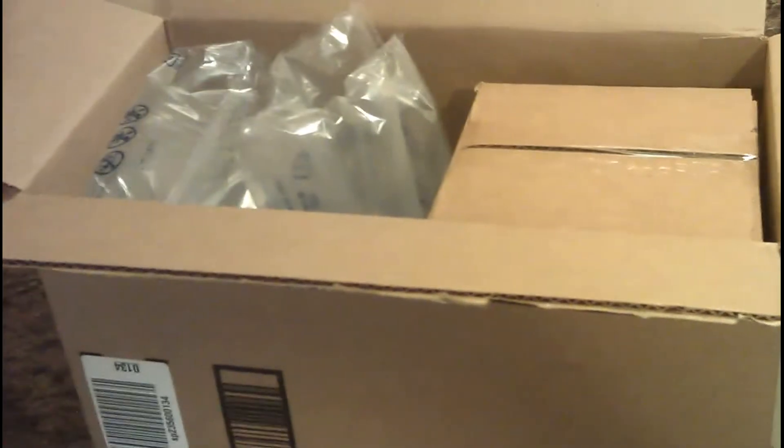Hey everybody, so I just received my Sawyer Point 2 from Amazon today. I was going to do just an unpacking to show you what's in it. The Sawyer Point 2 costs about $120 — it kind of fluctuates a little bit.